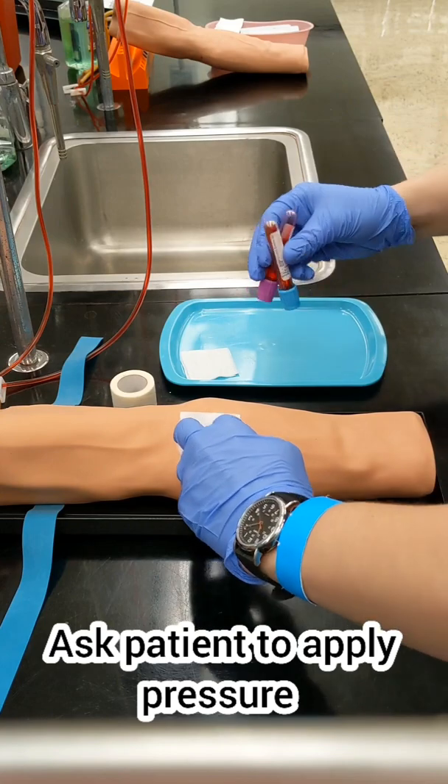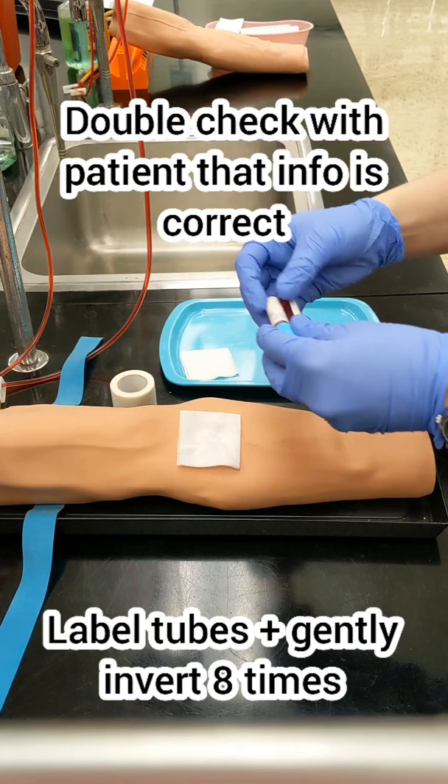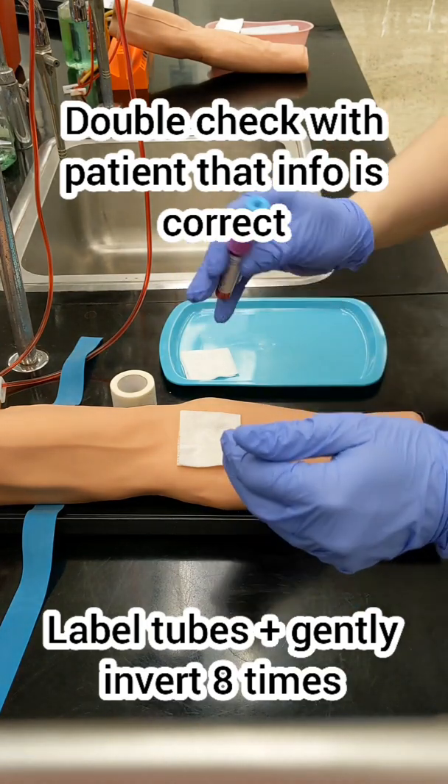Invert your tubes gently about eight times, and then either write or apply your pre-printed labels. Double check with your patient that you have the correct information there.